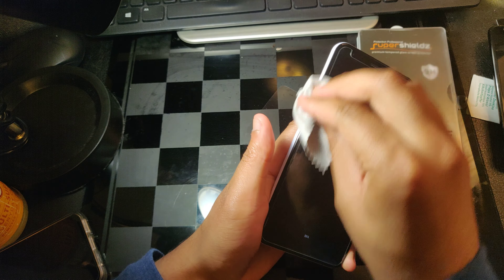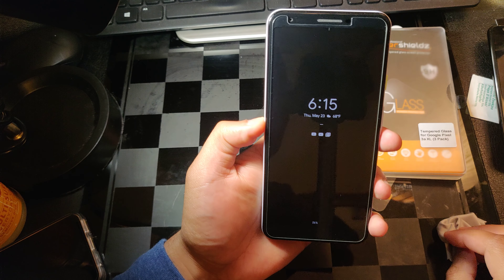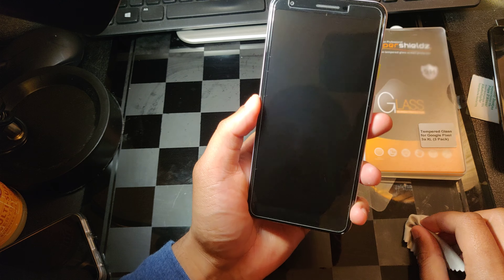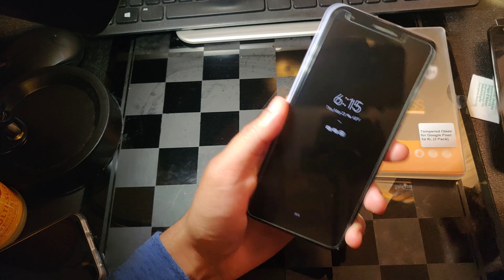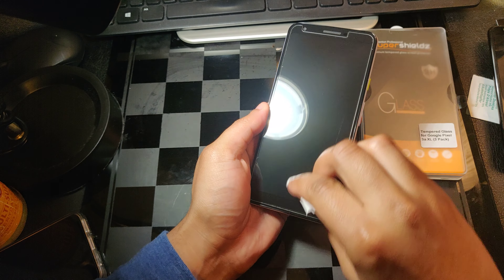But yeah, so far I have to give this a thumbs up. You get three chances — three tempered glass pieces — and I mean, it's a go. I have no issues whatsoever. For the price and everything, it's pretty good.